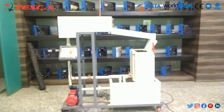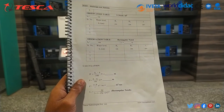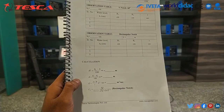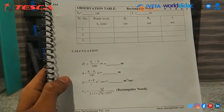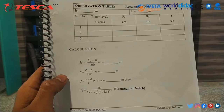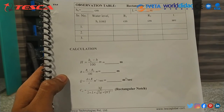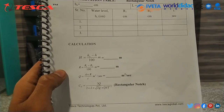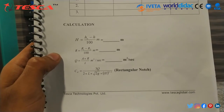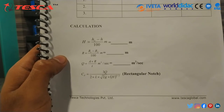Let's talk about the calculation part. First of all we have to form an observation table for the rectangular notch — we can calculate it for V notch also. Here H0 is the initial value of the pointer gauge, H is the final value of the pointer gauge, R1 is the initial reading of the measuring tank, R2 is the final reading of the measuring tank, and T is the time taken to fill the measuring tank. Capital H is equal to H0 minus H, divided by 100. Capital H is the water level above the crest height.